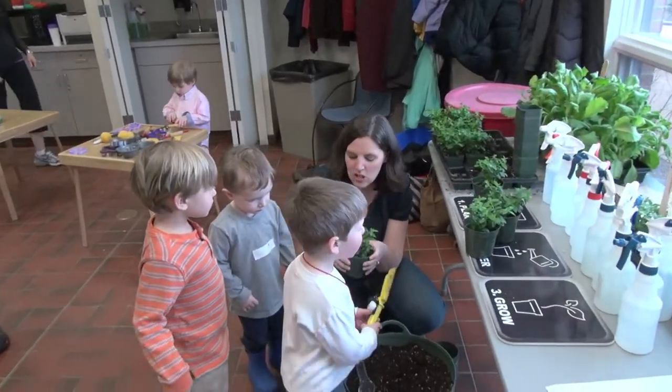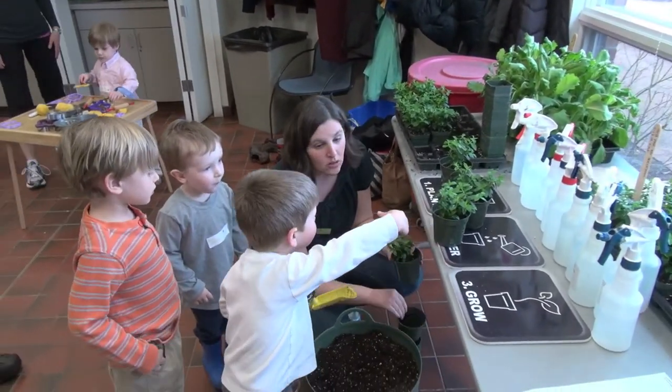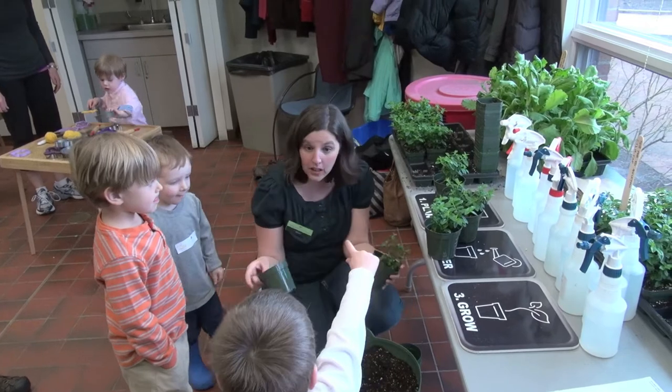I put it in the pot already, and you guys — a little bug — it's okay.